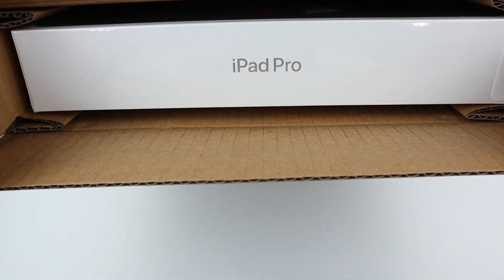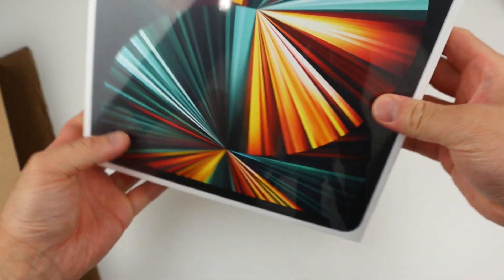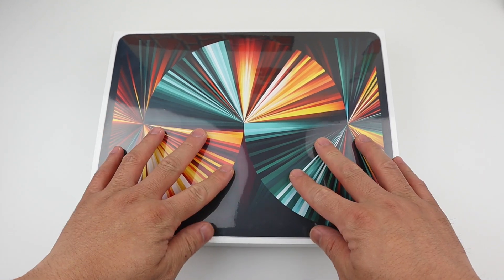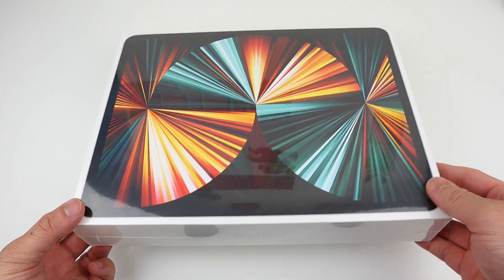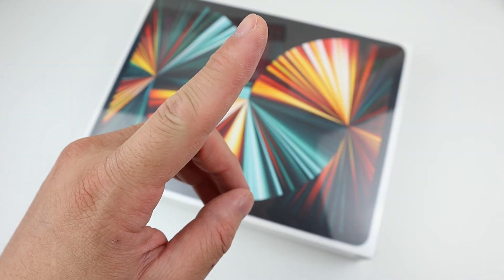Another one? Let me take a look. What's this? I don't know why I received another iPad Pro. Is this yours? She's playing games — she can't hear me. Let's unbox it. Let's open it quietly.